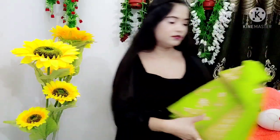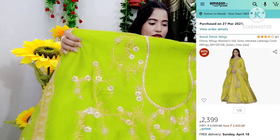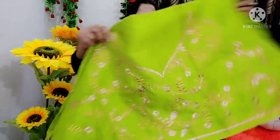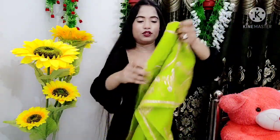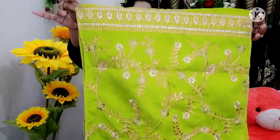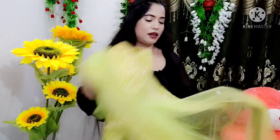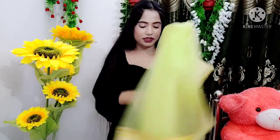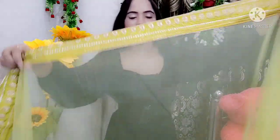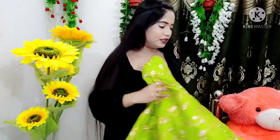Now I'll show you the Amazon one. The front portion looks like this and the back portion is like this as well. You also get a border detail on both front and back portions. Next, I'll show you the dupatta — the dupatta is also fully plain and comes with this simple border. The dupatta is made of net fabric.